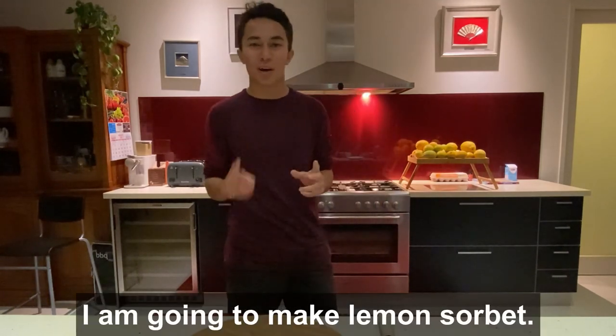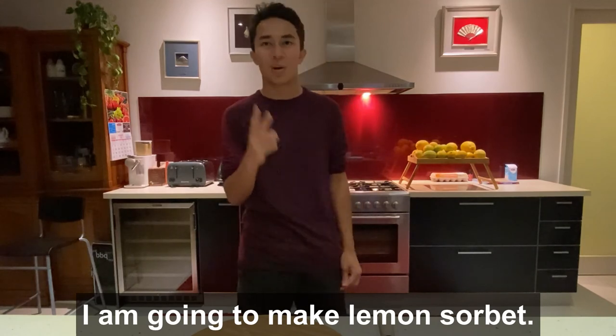Now we're back from White Hill Citrus Farm on the Tablelands and it's time to make our lemon sorbet back in my kitchen. For this recipe, you only need two lemons.